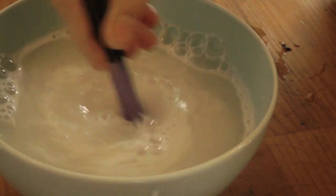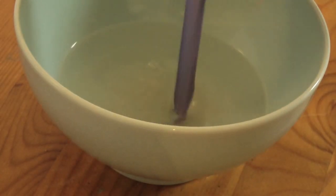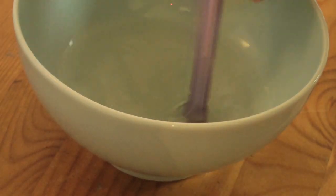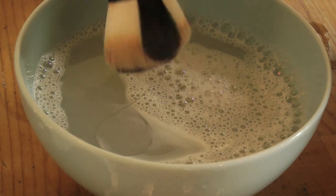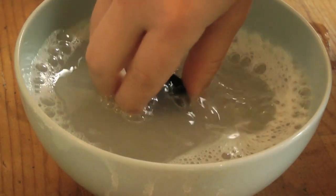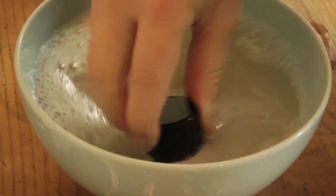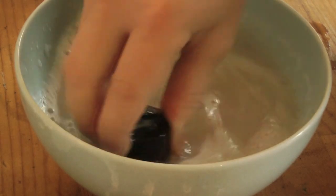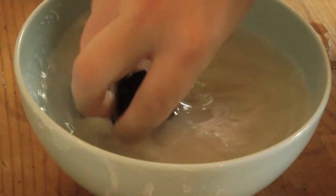Now if your mixture starts to cool down at any point, just re-boil the kettle and top it up with hot water. Make sure that it doesn't go cold, because the effects are so much better when the water is warm, and as well when the vinegar is warm. Now I'll just show you what this does to a face brush. Make sure to really press the bristles onto the bottom of the bowl — really get that product working. Just look at the makeup coming off it, it's amazing.